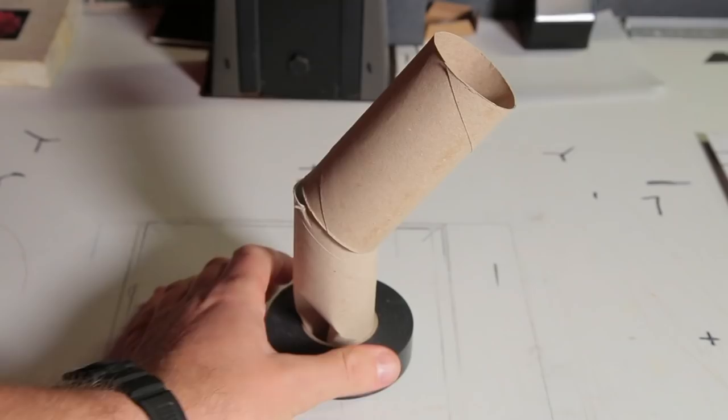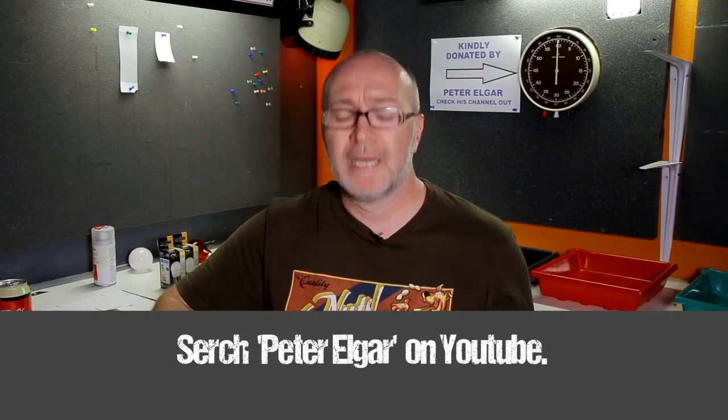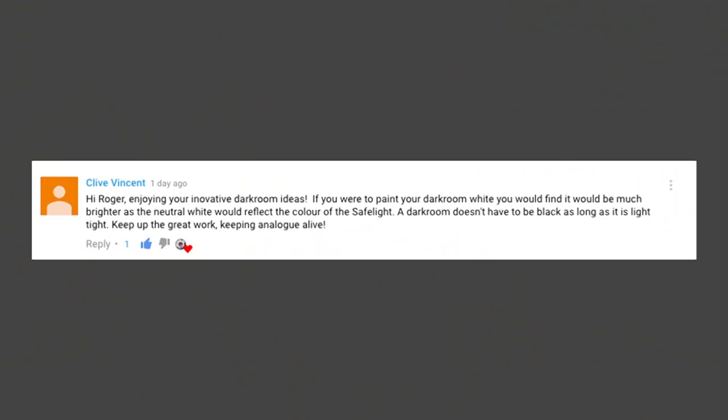Another comment from Street Photo Hunt: 'Can you make a video about a DIY grain focuser?' I've started on that — it's still in early stages of the prototype, but once I get a lens in there I can start experimenting. My mate Peter Elgar says: 'I'm glad to see you using the large darkroom clock that I gave you — keep snapping, Pete.' It's behind me and I really do appreciate you giving me that clock. If you haven't seen Peter Elgar's YouTube channel, I'll leave a link in the description.